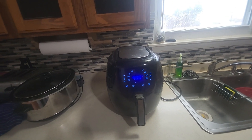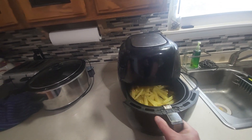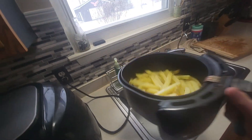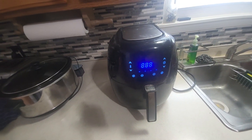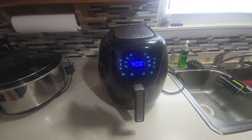Alright, we just got past the 12 minute mark. I'll take these out and give them a toss, then put them back in for the remaining time. When they're done I'll show you the final result.